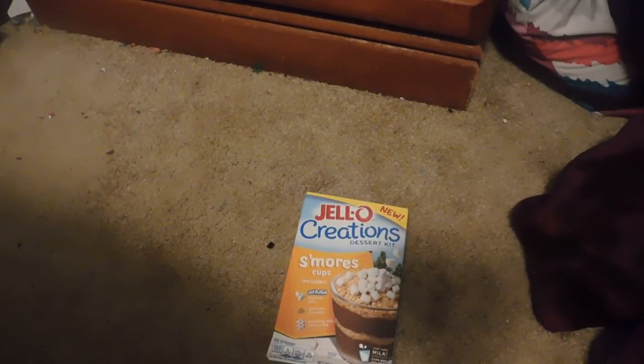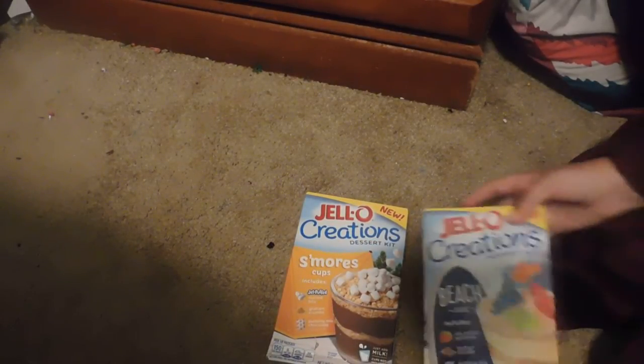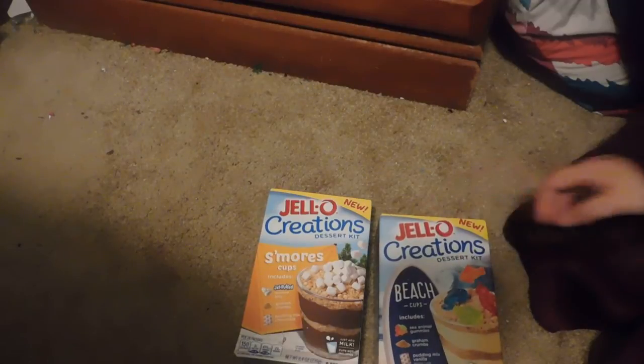It does have some recipes in it. I also picked up two Jell-O Creations — one is the S'mores Cups and the other is the Beach Cups. These are six servings per box.